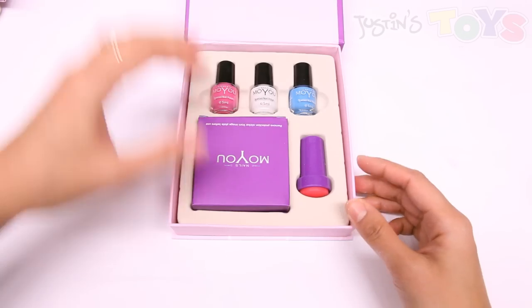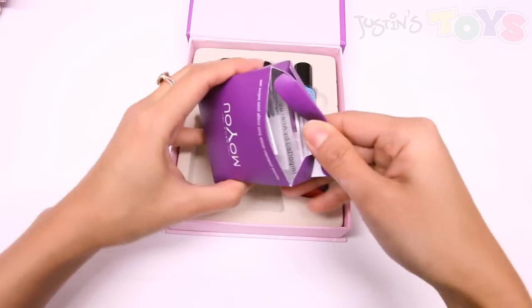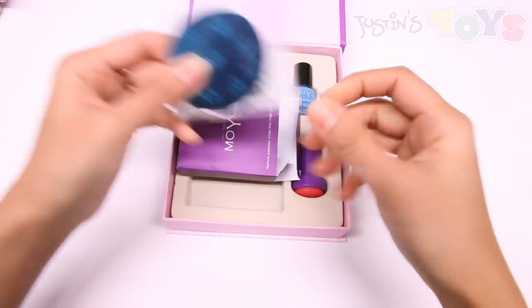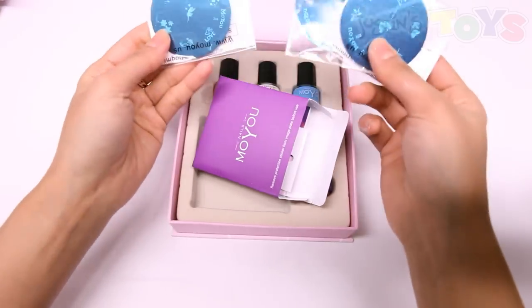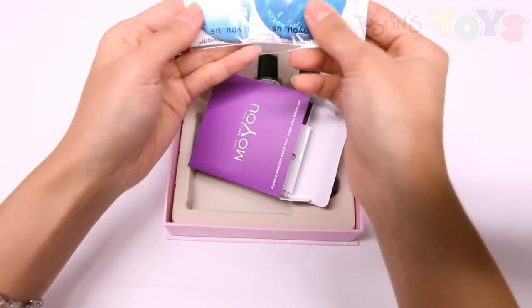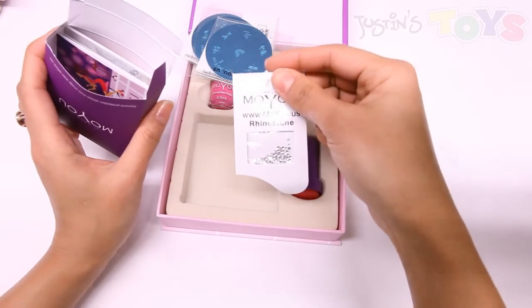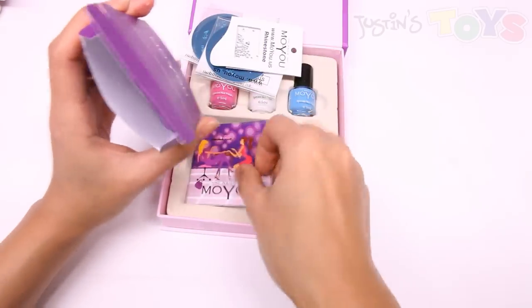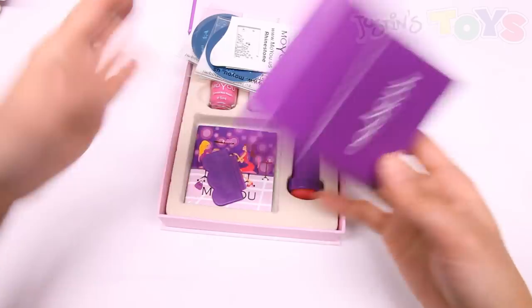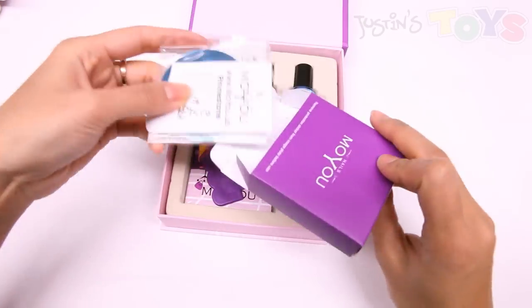This includes your three nail polishes, your rubber stamper, and inside this box we have one, two, and a third image plate — so you have a lot more images to choose from, all different, seven per plate. You've also got actual rhinestones that you can glue onto your nails for a fun effect. You've got your manual and your scraper. So obviously there's a lot more you can do with this set versus the other set. This is also available at justinstoys.com.